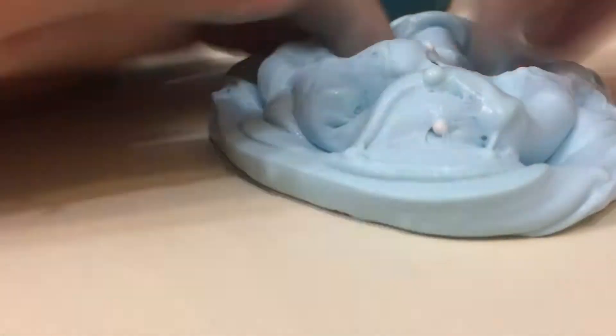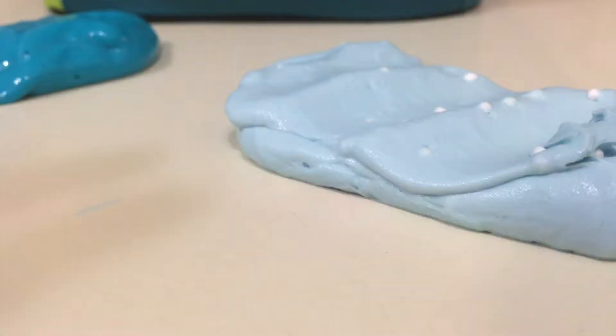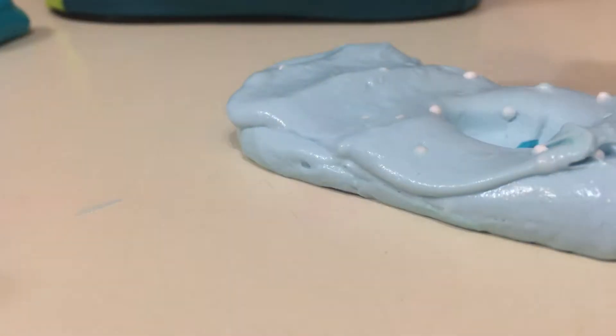Hey guys, so today I'm back with a new slime video. Today I'm mixing some slime — this nice blue one and this lovely blue one. I'm gonna mix some of this together.